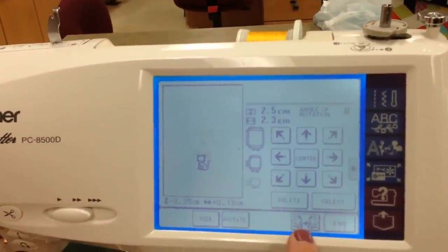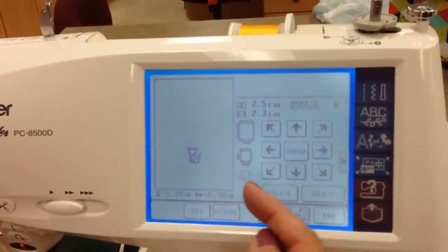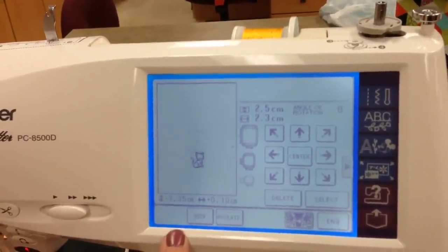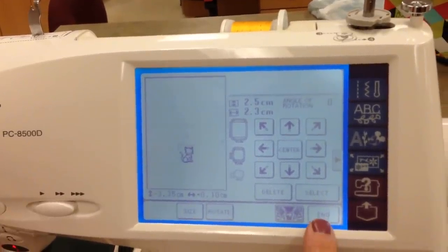I'll teach you about mirror image — this is really fun. Let's say we wanted the cat's tail to be on the left, so I could push that and flip my design. We'll go End.